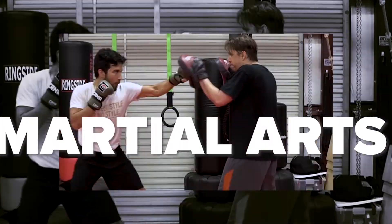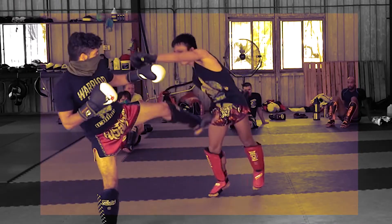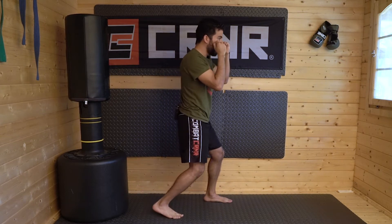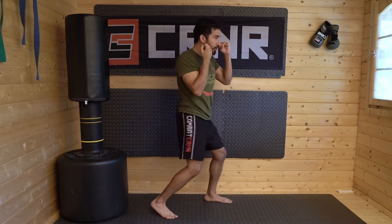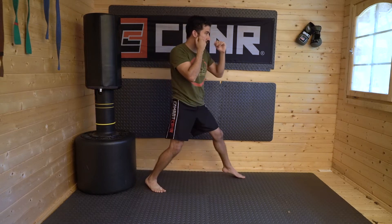Let's talk about the superficial differences between the cross and the reverse punch. Typically, when you throw the cross, you get into your stance, drive through the ground, rotate through your hips, push to the back, extend your hand, and come back to position. If you need to move forward when you throw the cross, you'll typically take a shuffle step — one, two — and then come back again.